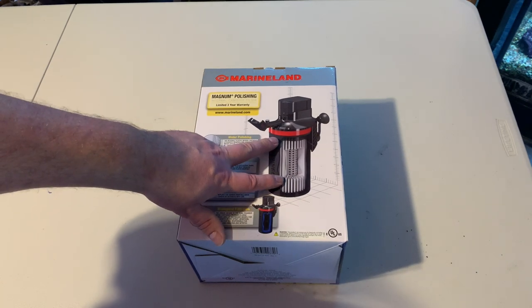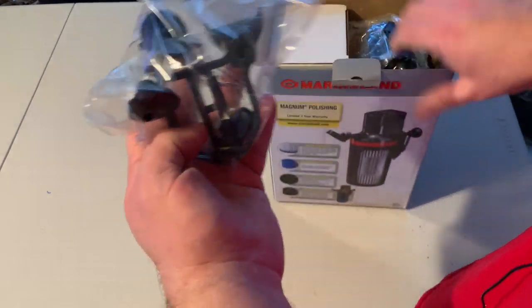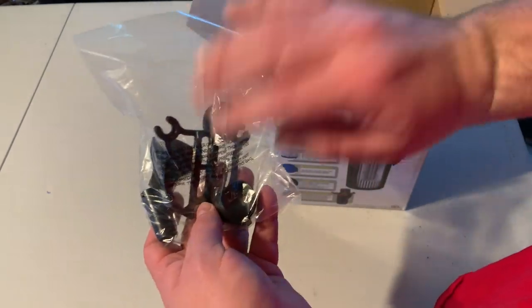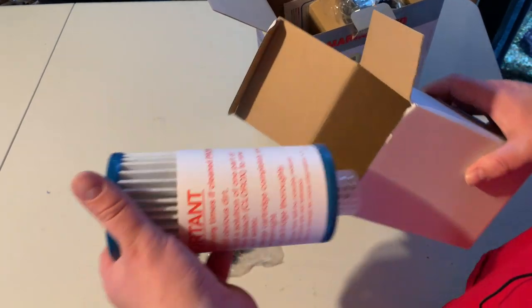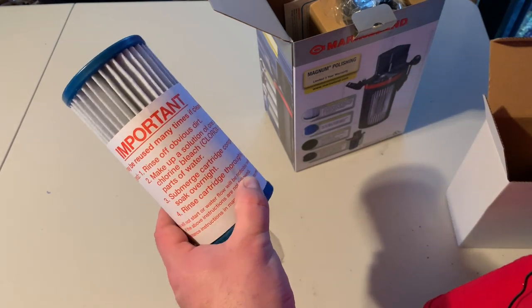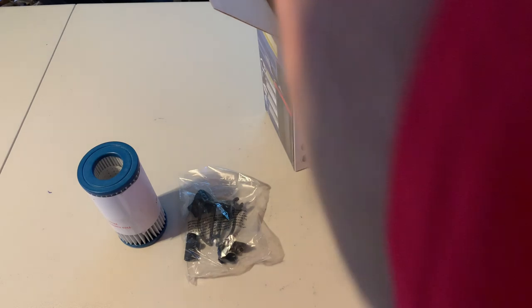Here's a cutout showing what it looks like inside, and now we'll go ahead and unbox it. It starts with the suction cup and the bracket — which is the exact same one used on Marineland Maxi-Jet wave makers and pumps, so it's a familiar feature. Here's the micron filter that you put into it. These things are awesome — they do real quick polishing for fine particles and you can reuse them by washing them in a bleach and water mixture.